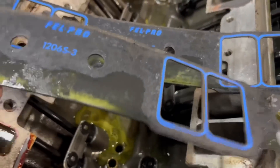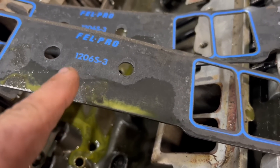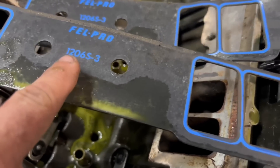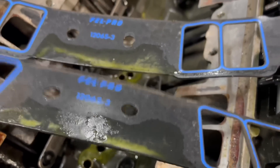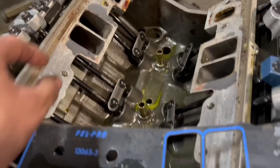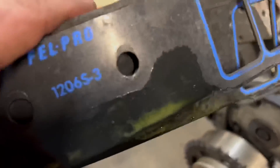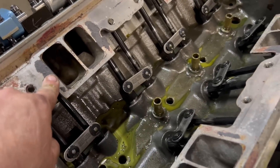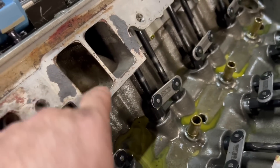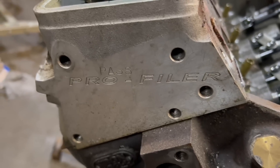These are the intake gaskets we use. I actually didn't know these existed until last year or so. These 1206S-3 gaskets have got a steel core in them. The regular 1206S would blow out — every time I'd take them off they'd be all blown out. So if you want one with a steel core, that's the part number. We use silicone to hold it down. These are box-stock heads — 205s or 210 Profilers, I don't remember exactly.